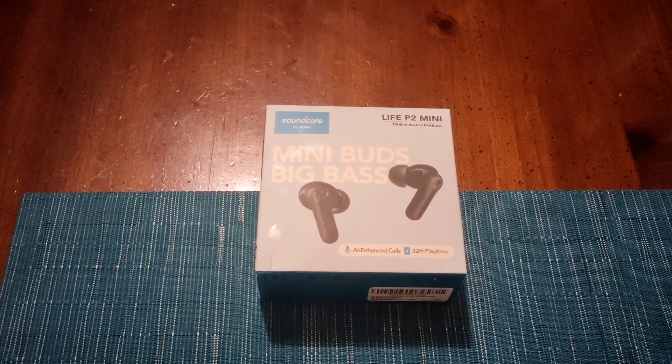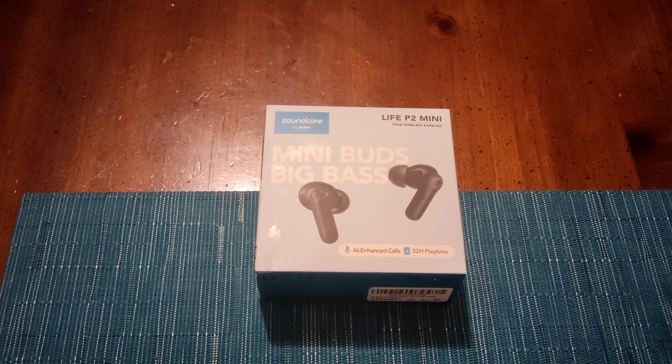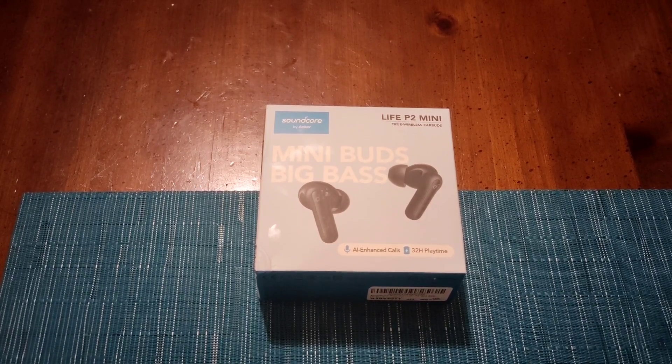Welcome back to the channel. Today we're going to review the Soundcore by Anker Life P2 Mini True Wireless Earbuds. I'm going to put the drop in real fast and we're going to hop right into this review.